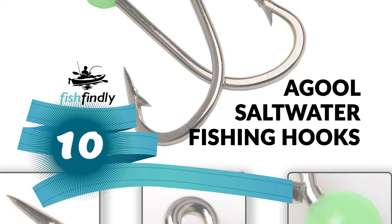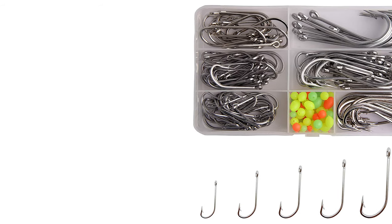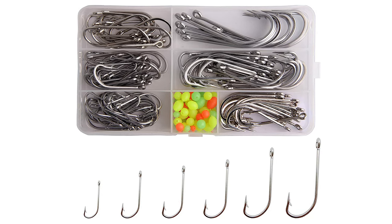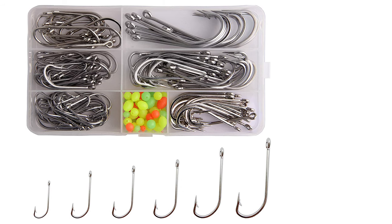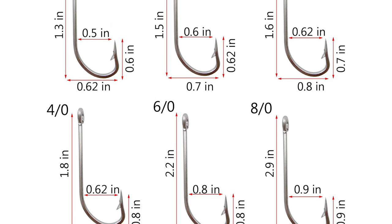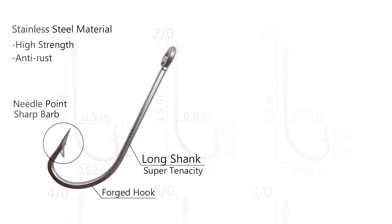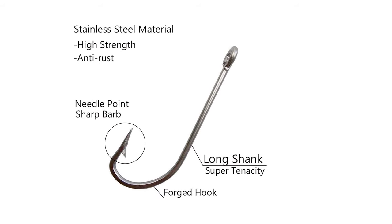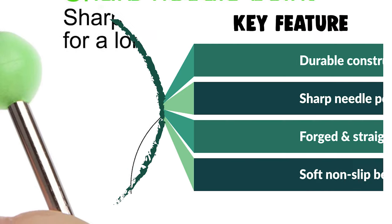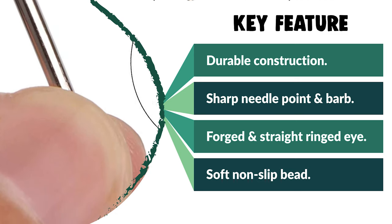This saltwater fishing hook is a time-tested and popular hook used for a broad variety of inshore and offshore fishing. It comes with a traditional saltwater style for trolling or general purpose bait fishing. The Agul saltwater fishing hooks come with 130 pieces in a box. They are made of 420 stainless steel for great performance against rust, forged for superior strength, and needle-sharp for instant penetration. It is chemically sharpened with a special barbed design for less mortality rate. The ring-eye design is perfect for trolling, chunking, or jigging, and it comes with a soft non-slip bead to prevent the bait jig from sliding off. Hooks can be removed relatively easily from the fish.